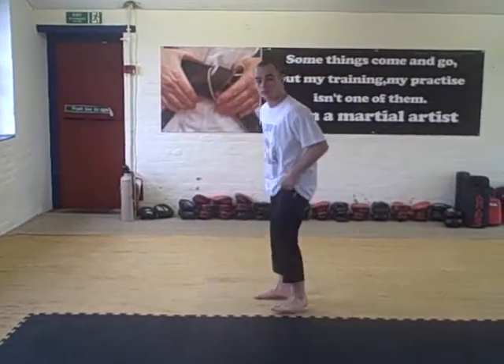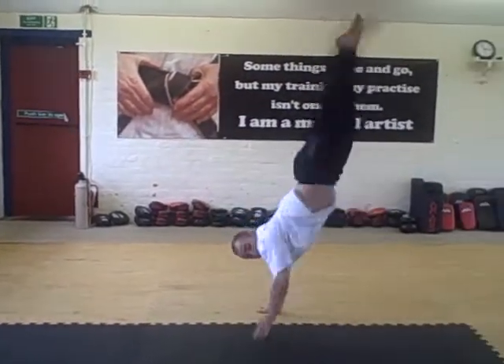Hi, now I'm going to move on to trick number two, which is an L kick. I'm going to show you three learning stages and one tip. The L kick looks like this — kick over the top.